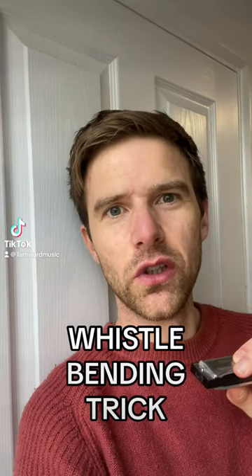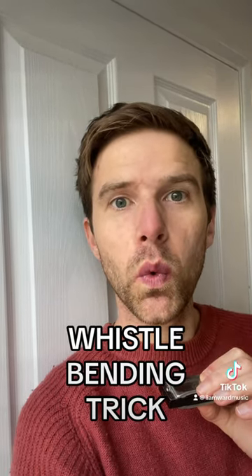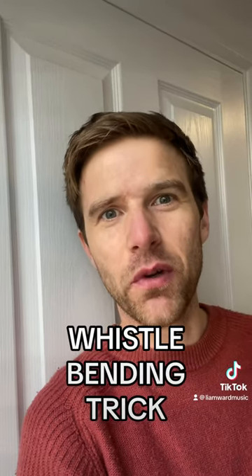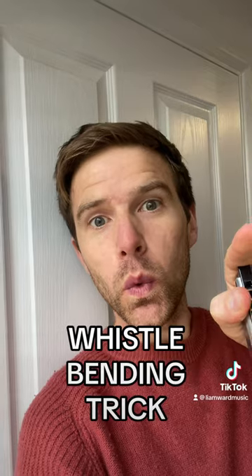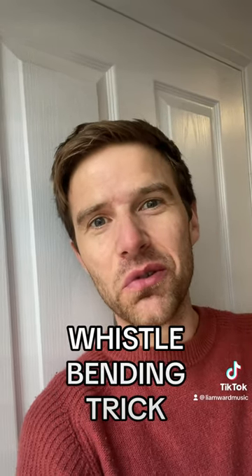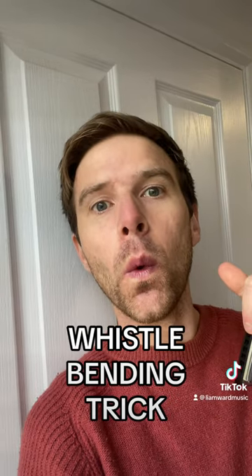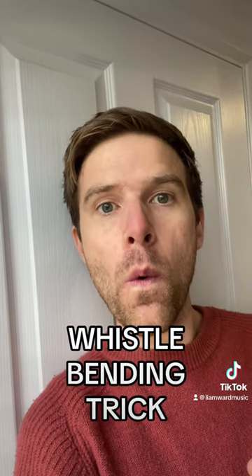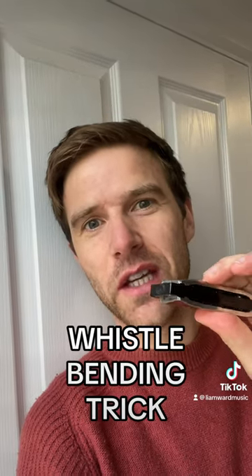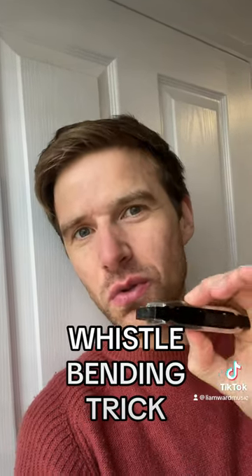Whistle and then reverse that breath so that it's an inward breath, then lower the note gradually. That's the same sort of shape and change of shape you need to change the note on a harmonica.